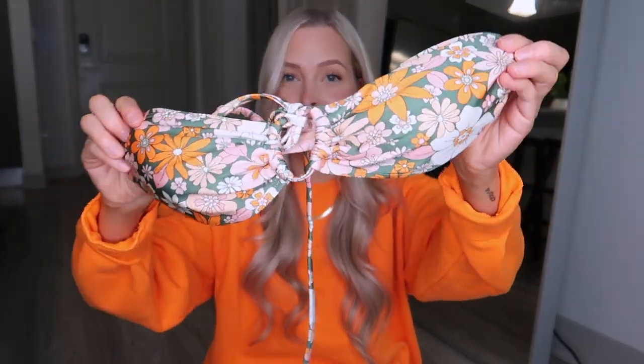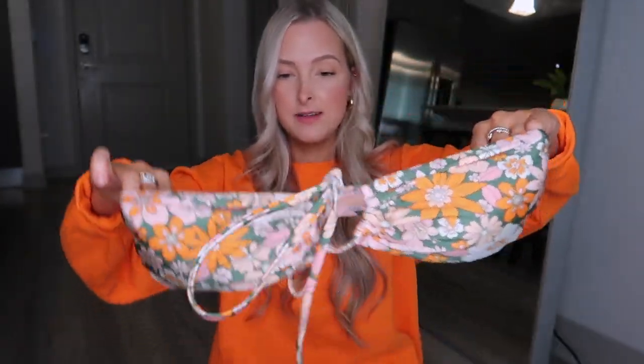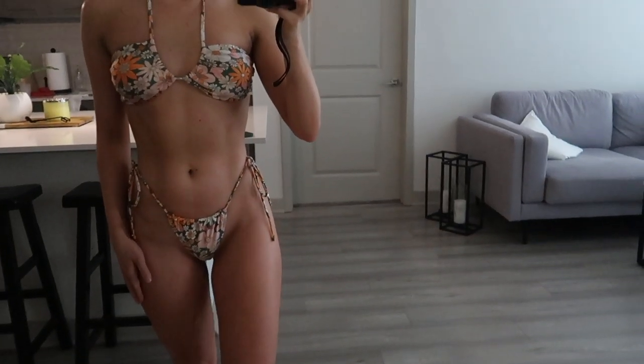The second bikini I got from Cotton On is basically the same style — it's the top that you can wear nine ways. I loved this pattern; it's kind of like 70s patterned. I styled the top in another way for this bikini so you could see there's another way to instantly make the top look a little bit different. If you get one of these bikinis that you can wear nine different ways, it will look like you're wearing a new bikini every single time. I don't know why I never looked at Cotton On — they have some great stuff for an affordable price.